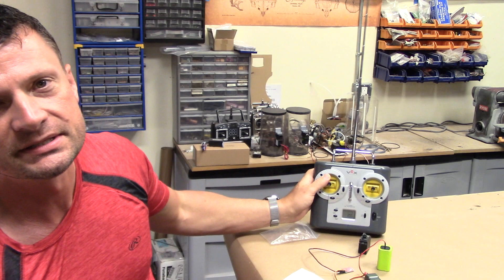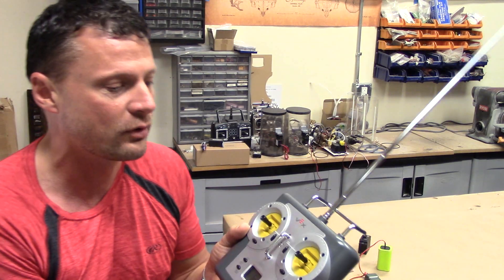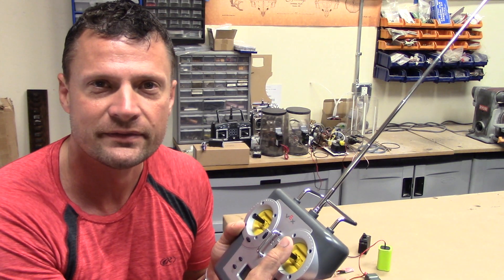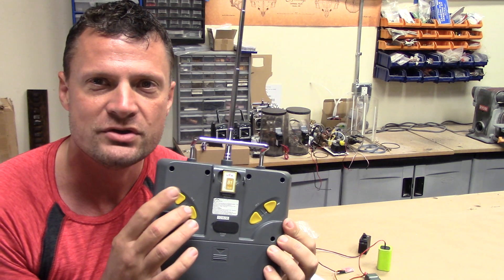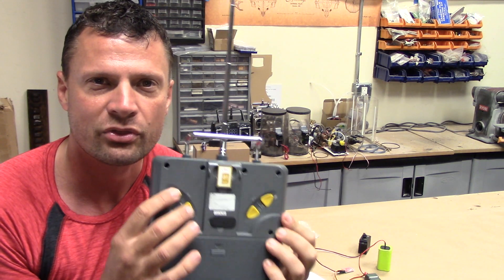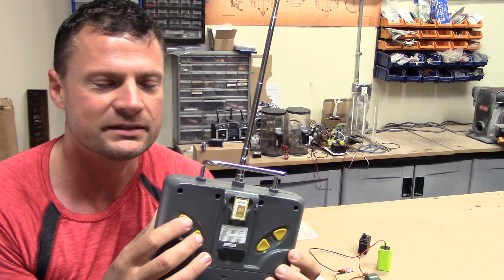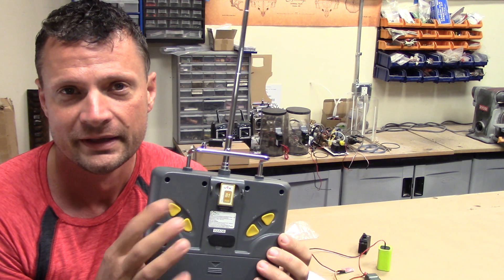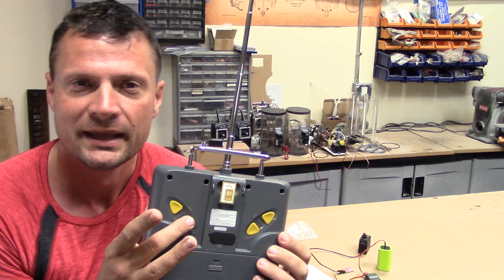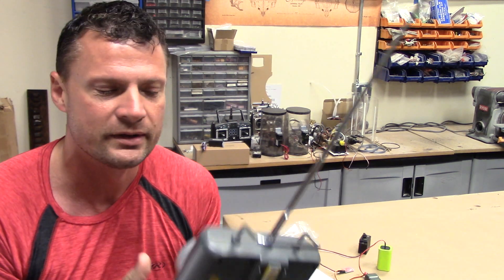Now one of the drawbacks to these particular units is that they do have four fully proportional channels on the front, and then they've got some analog channels on the back, but they're non-latching three-way. So basically, you push up, the servo moves to plus 100%, release, it moves to neutral, and if you push down, it moves to negative 100%.